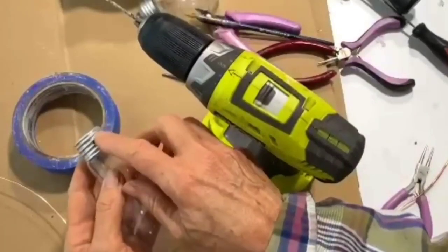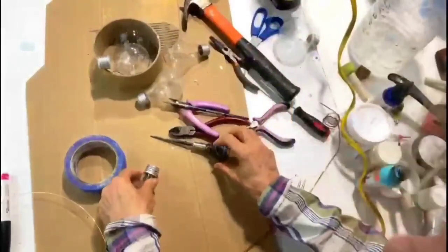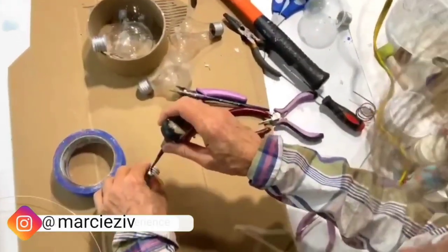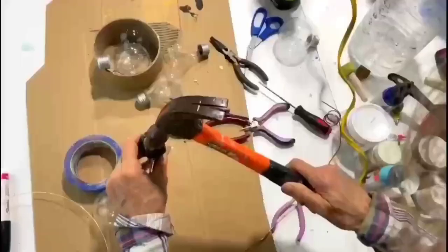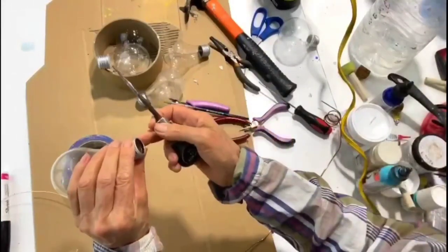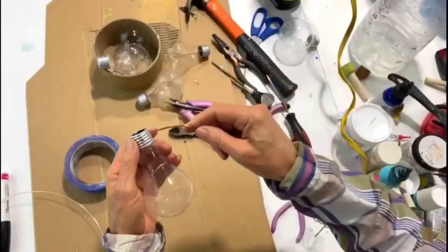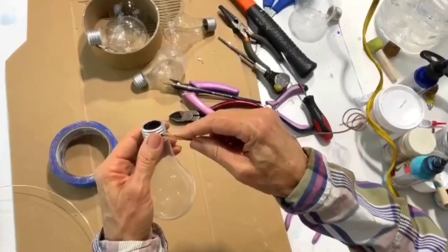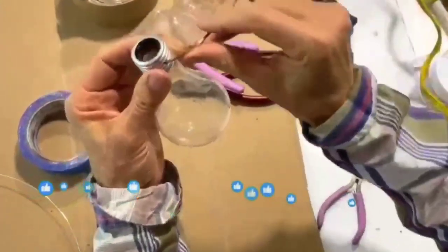I started a hole on the side and the base of this light bulb with the drill and I'm going to continue with my awl and a hammer, real gently. This is actually almost all the way through. Then I take my wire and insert it right here and gently twist it.